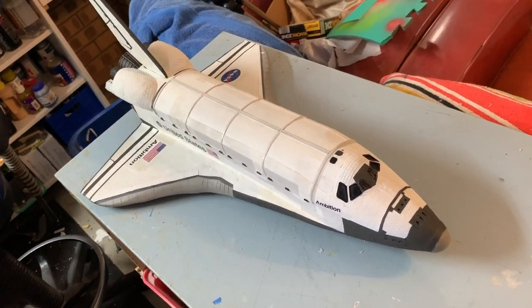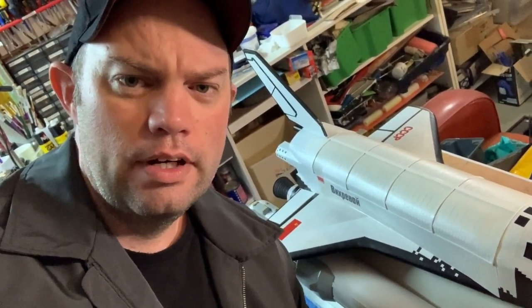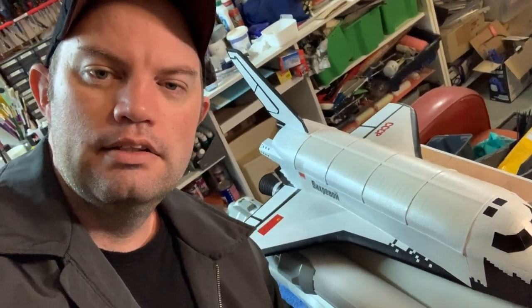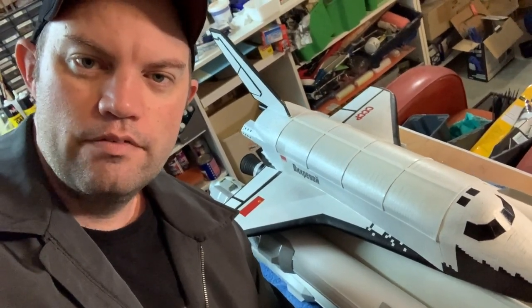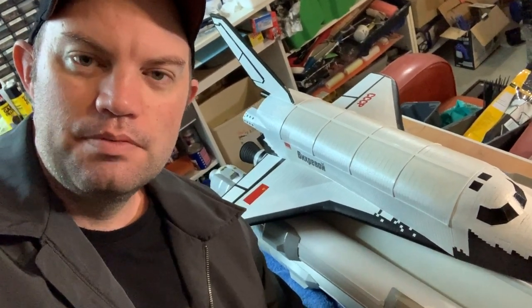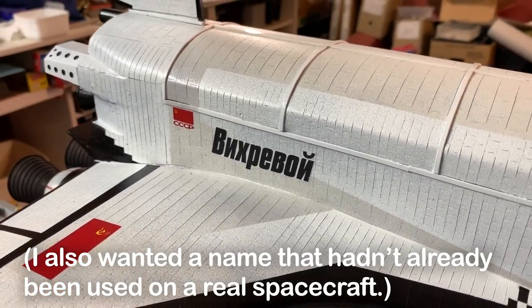I called the American space shuttle Ambition because I didn't want to be committed to accurate detail — so anyone who looks at it can't say "you missed that bit that was on the front of Atlantis." I wanted to do the same thing with the Russian one. The real Russian shuttle was called Buran, which is Russian for snowstorm or blizzard. I've noticed most Russian spacecraft seem to be named after meteorological events, so I searched for a name and settled on Vikravoy, which — if my Google translating worked correctly — is Russian for vortex or maelstrom. I also chose that name because I wanted something that looked cool in Cyrillic, with lots of funky Cyrillic letters.